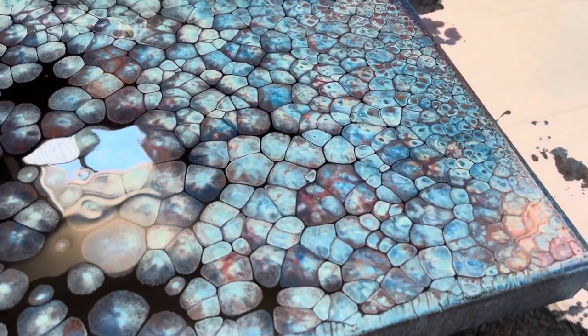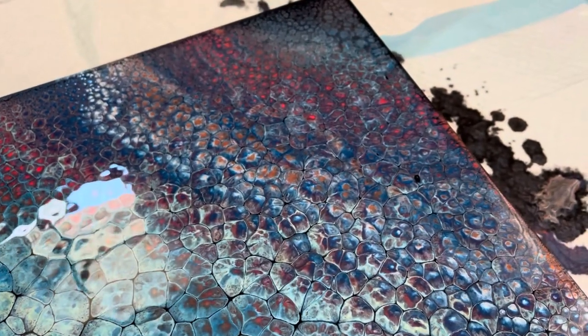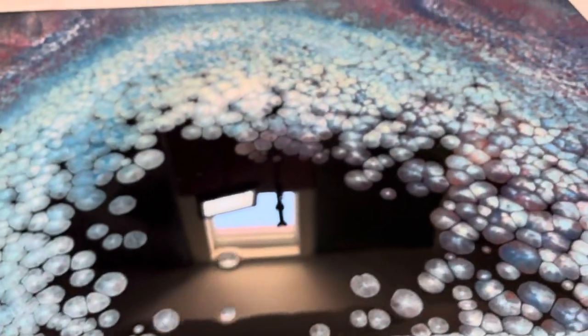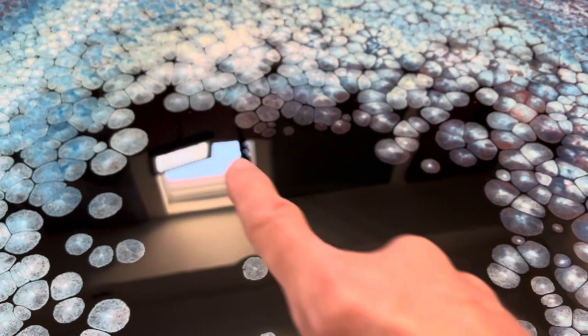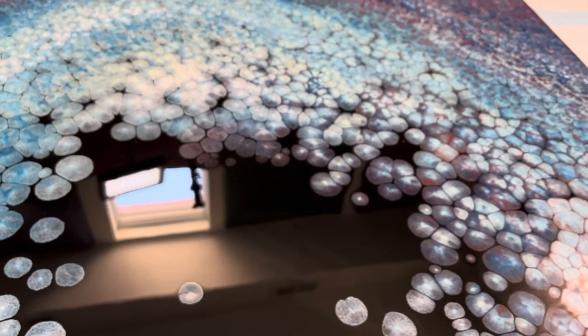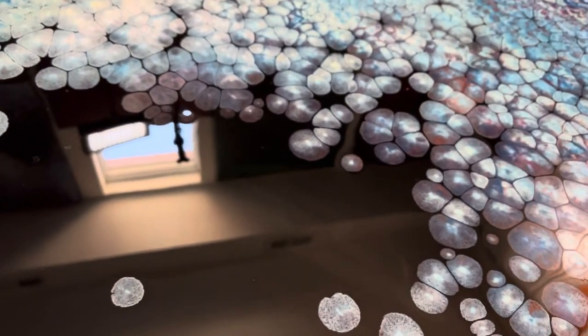This blue is gorgeous with this red, and this corner here is just spectacular. What I like about the negative space is that it's not symmetrical. I've got these cells here and some through here and through here. I will most likely, depending on how it dries, just very lightly touch these up. There are no other blemishes in the negative space, which is really nice.